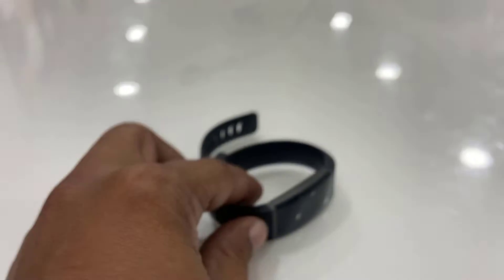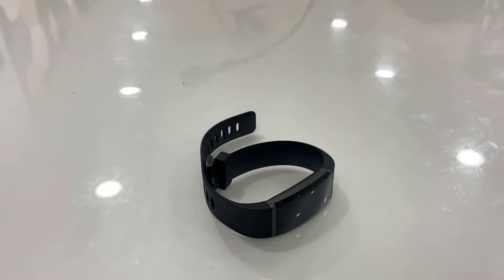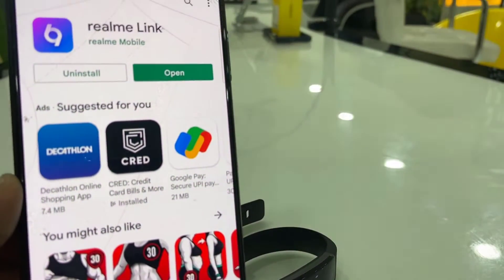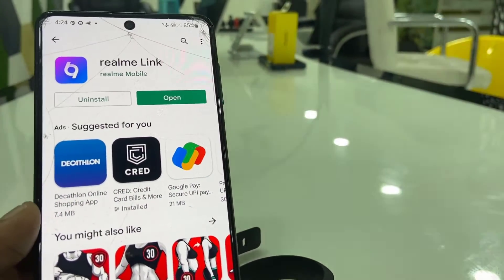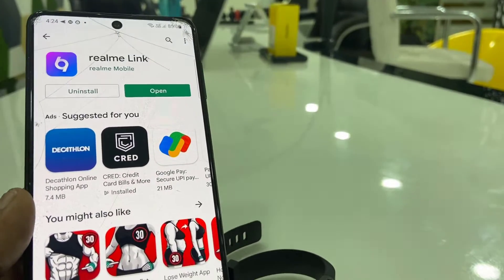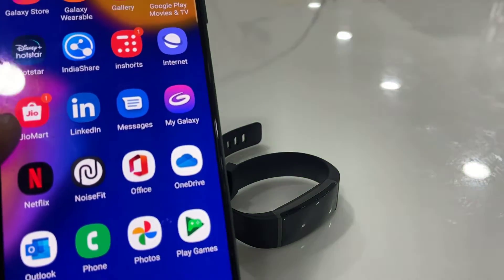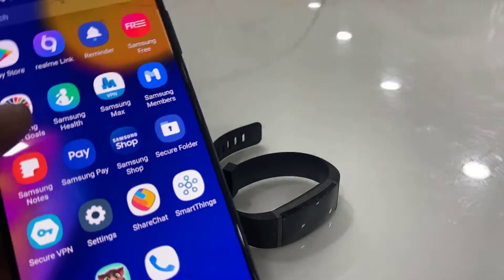Then on your phone, go to the Play Store and download the Realme Link app. Open the Play Store and search for 'Realme Link' — download exactly this app to your phone, and after this open the app.